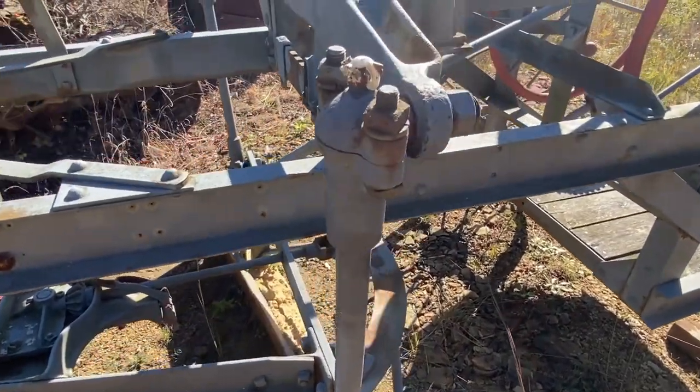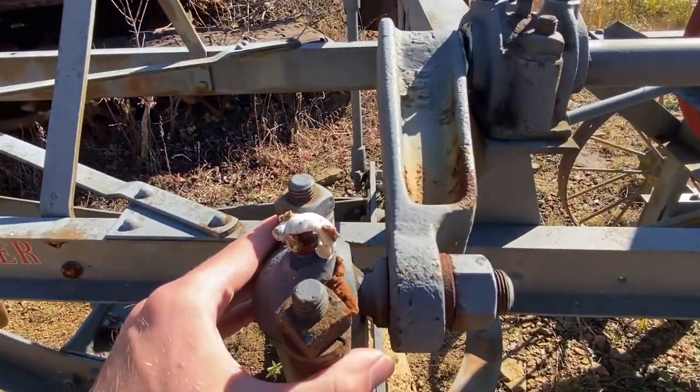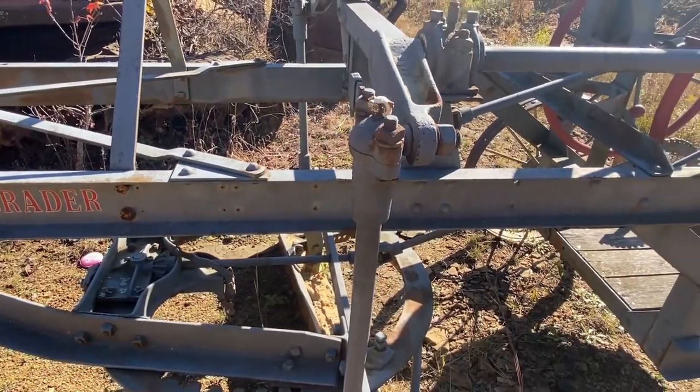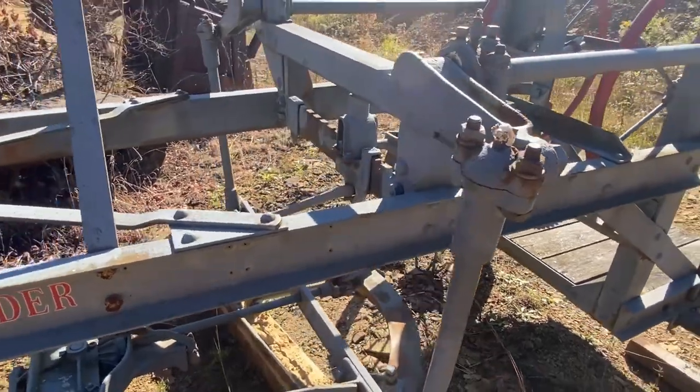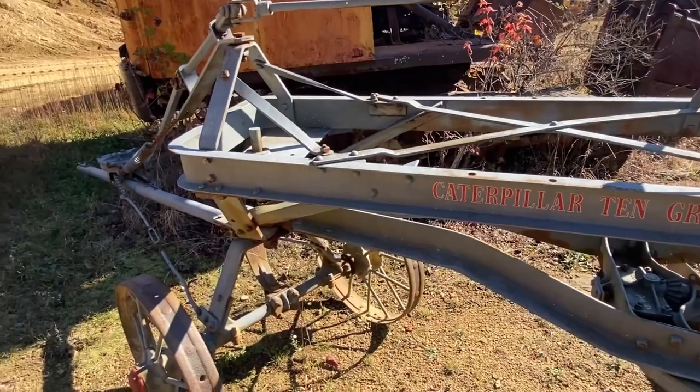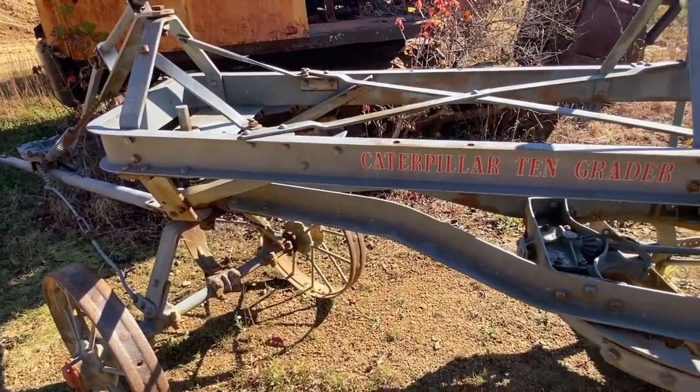All these joints are ball joints, as you can see here — that allows everything to tilt and pivot as it needs to. Very nice grader. I have seen this one here in operation before.